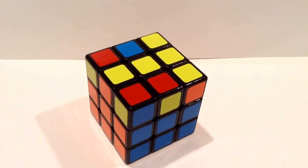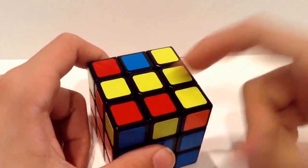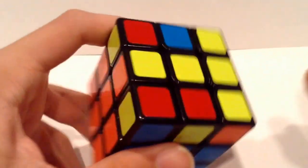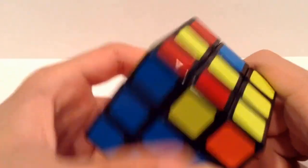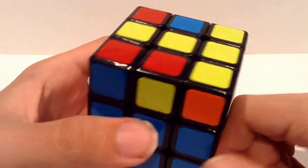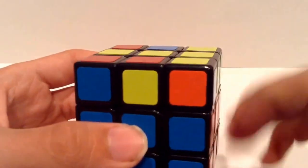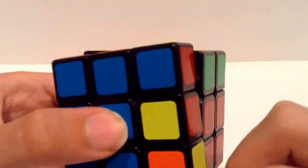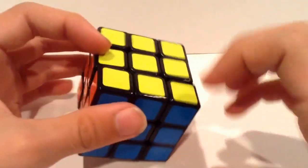The first two cases I'm going to show you are in the shape of a T, and it's very easy to recognize — it's just a T. This one T shape has headlights on the side here, and there's no little yellow bar on the U-face. This is very simple — it's just F, R, U, R' U', F'.